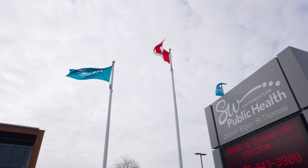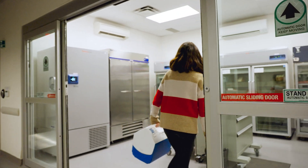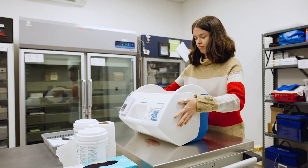Hello and welcome. My name is Melissa and I am with Southwestern Public Health's vaccine team. Vaccines are one of the greatest public health success stories of our time. They prevent illnesses such as measles, mumps, polio and many others — an accomplishment that was unimaginable in the generations of our grandparents and great-grandparents.